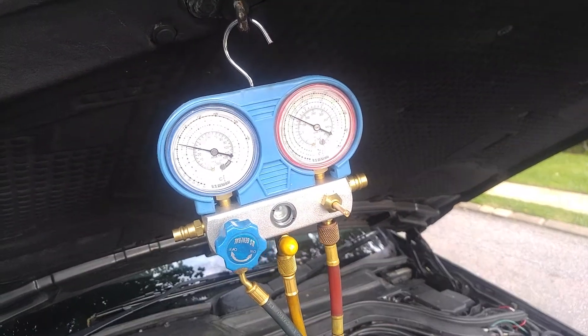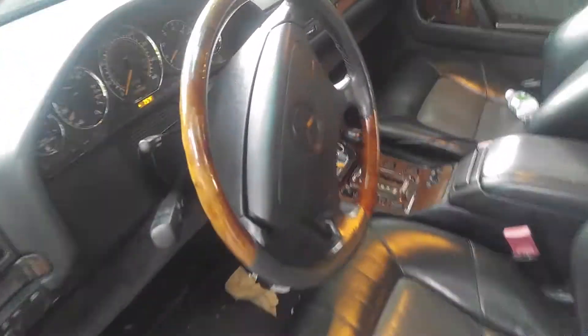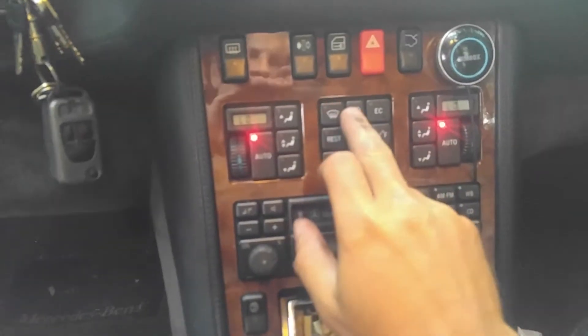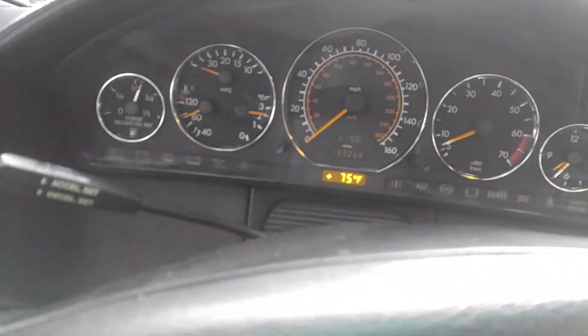This is a properly working air conditioner. This is my wife's car and it is brutally cold inside — it's really nice. The ambient temperature is actually cold, only about 75 to 77 degrees.